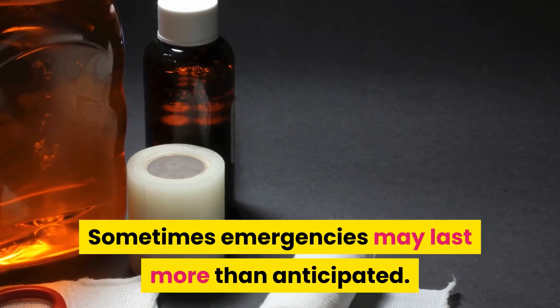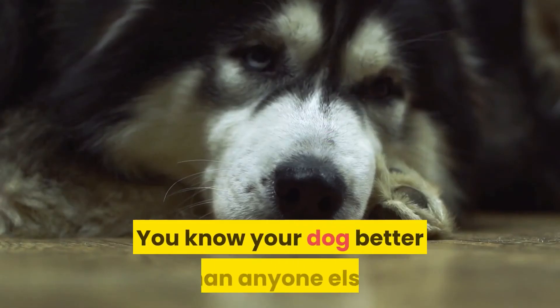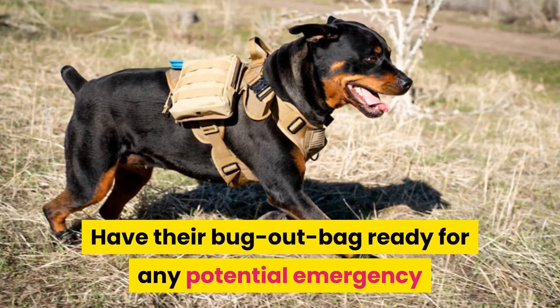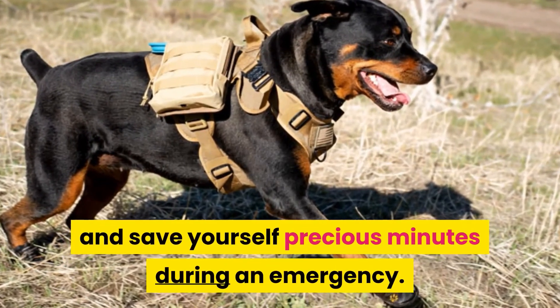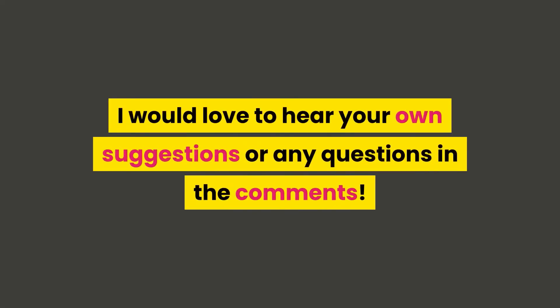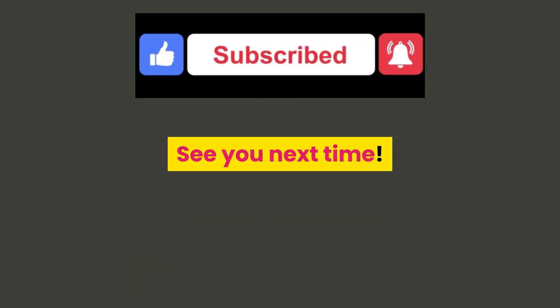Sometimes emergencies may last more than anticipated. You need to prepare for this by packing a little bit of everything. You know your dog better than anyone else, so you surely know their needs. Have a bug-out bag ready for any potential emergency and save yourself precious minutes during an emergency. I would love to hear your own suggestions or any questions in the comments. Don't forget to like this video and subscribe to my channel. See you next time!